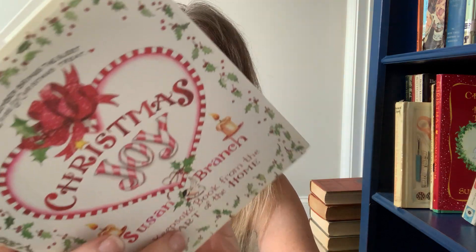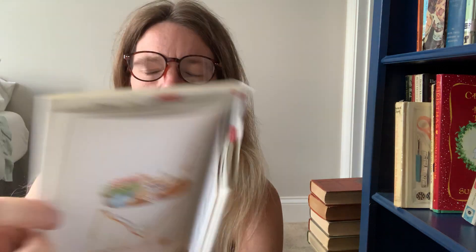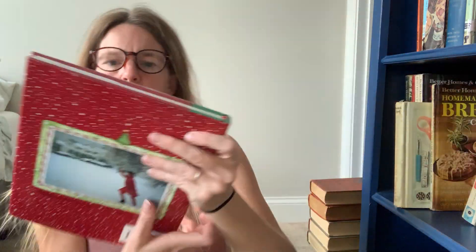I have two Susan Branch Christmas books — they're so sweet. This is a Keepsake book; Christmas Joy is a smaller book. I read the bigger one earlier today — it was just so sweet. Lots of recipes and little things about the holidays. And here's the bigger one, Christmas from the Heart of the Home — I've bought and sold this one before. It's lovely — recipes and little stories about her childhood Christmases, and a list of different stocking stuffers. Just a really sweet little Christmas book.